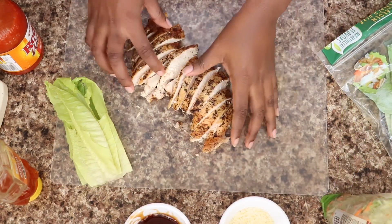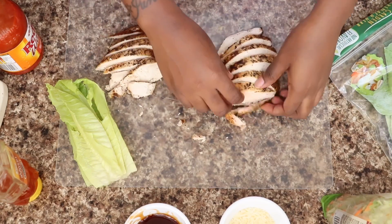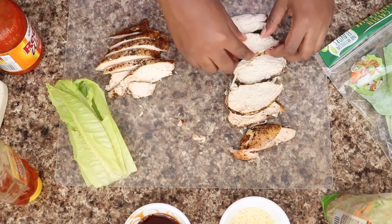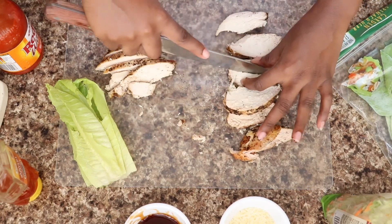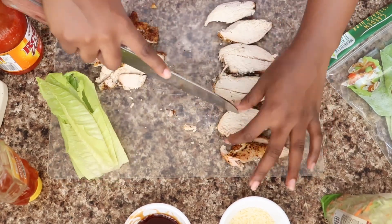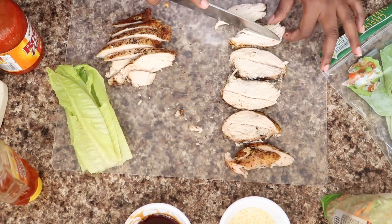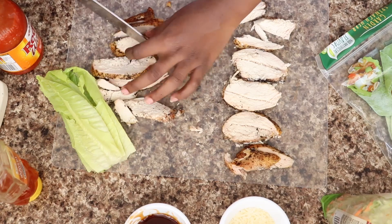Now that my sauces are ready, I'm going to divide my chicken because I'm making two wraps. I'm going to take my pieces of chicken — you can cut these up smaller. Usually I cut my chicken into cubes but it makes a big mess when you cut your wraps in half, so I'm just going to cut some pieces in half and then coat my chicken with my sauce.